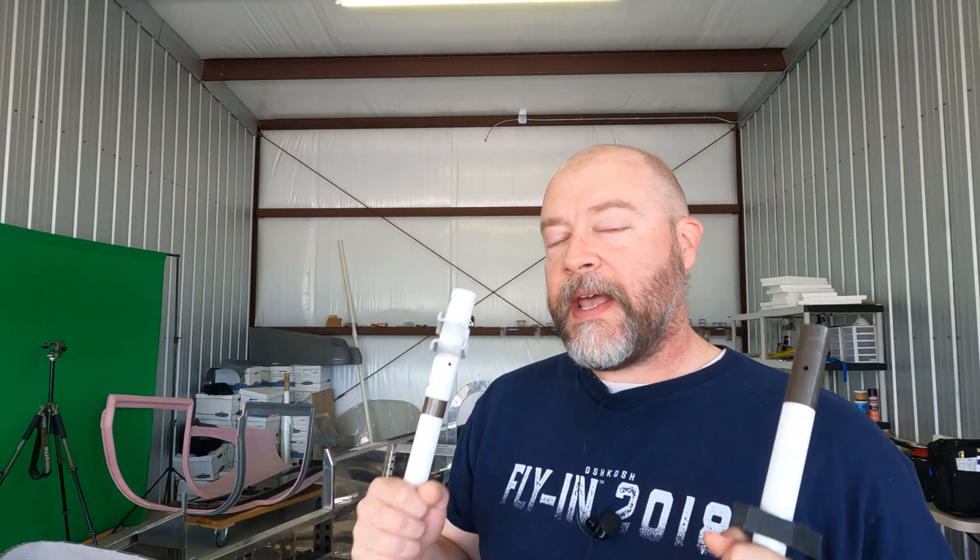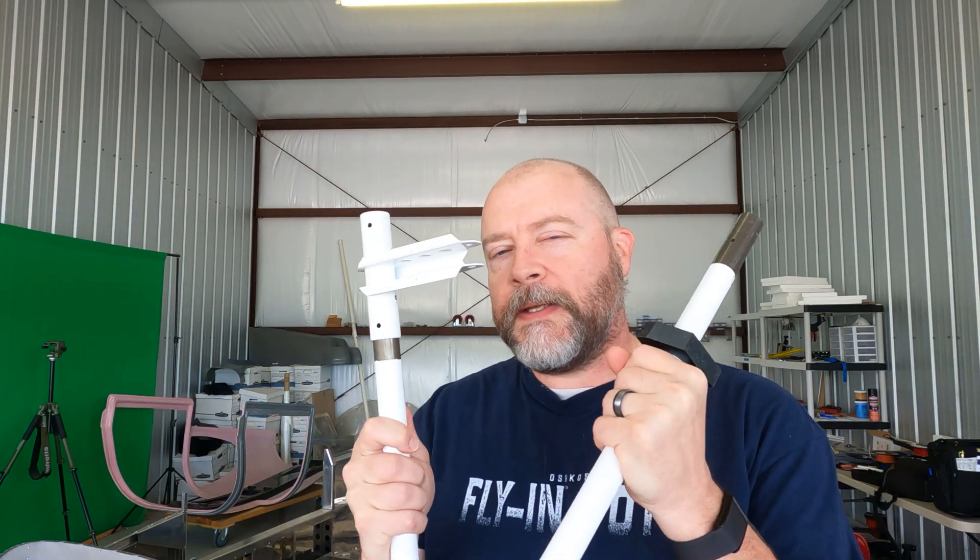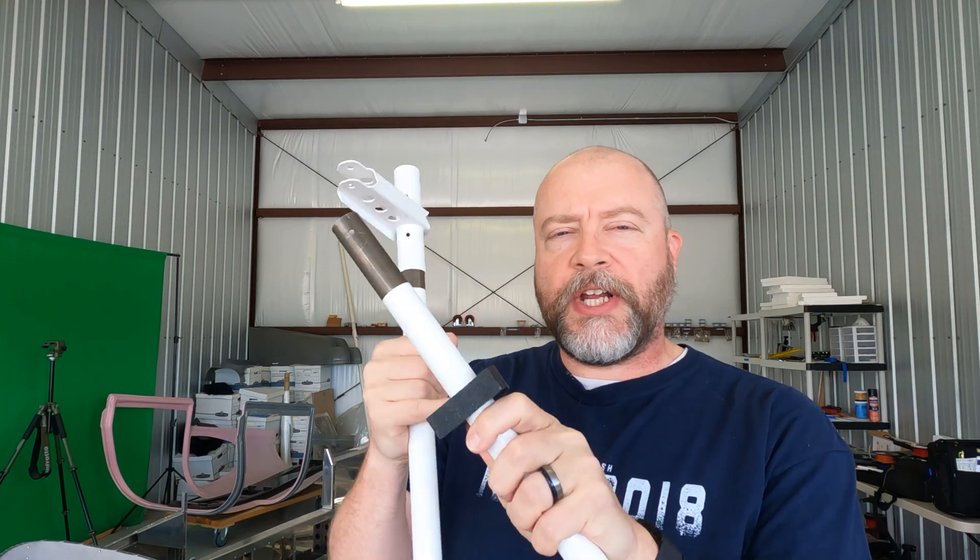Hey everybody, Jason here of Jason Ellis Builds, trying out my new name. And today, while we're out here in the hangar, we're going to work on these guys. So these are the torque tube, flap torque tube, and the torque tube bushings.